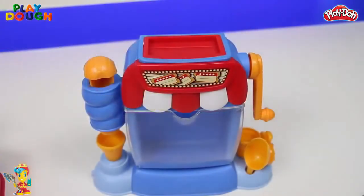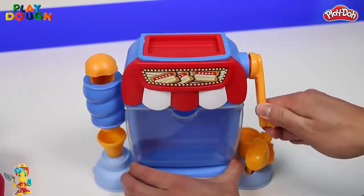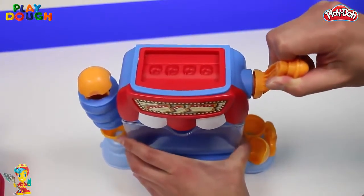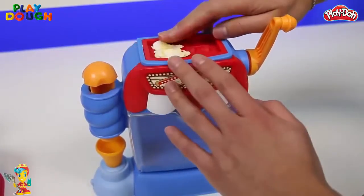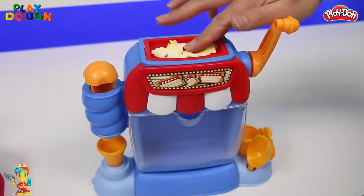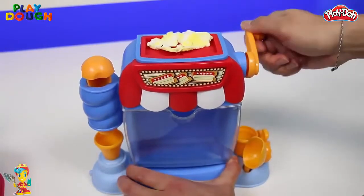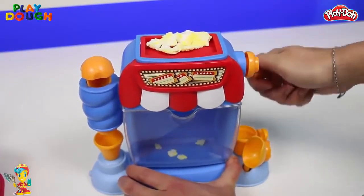Now let's test out the Mundo Popcorn Maker. Here's the Mundo we'll be using. We just need to place our Mundo onto this mold. Compared to the white Play-Doh, I'm already liking this color. Ooh! And when you turn the handle, the popcorn pops — it's like we're making a fresh batch!